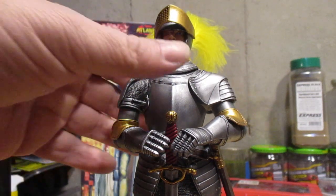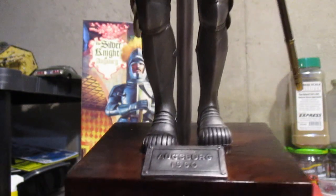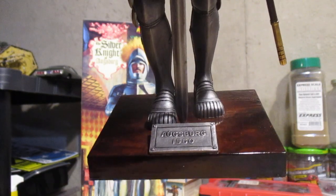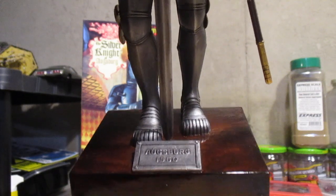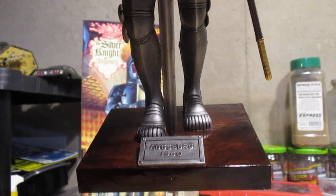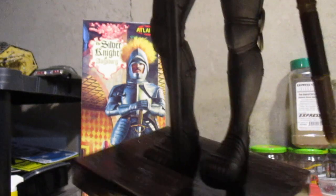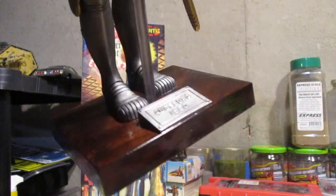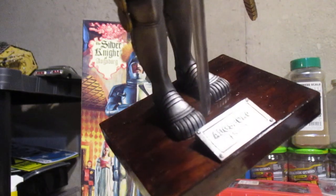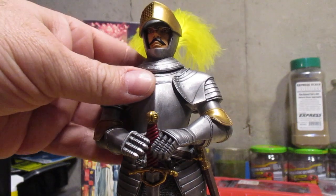Absolutely love this kit. For the base, I tried a technique I came up with — I painted Testors tan out of the bottle, then worked in a water-based wash, an old Citadel Colors wash, and worked that into the Testors tan before it dried. It comes out with a really cool simulated wood finish. I really enjoy that neat technique — I don't know why it works, but it does.